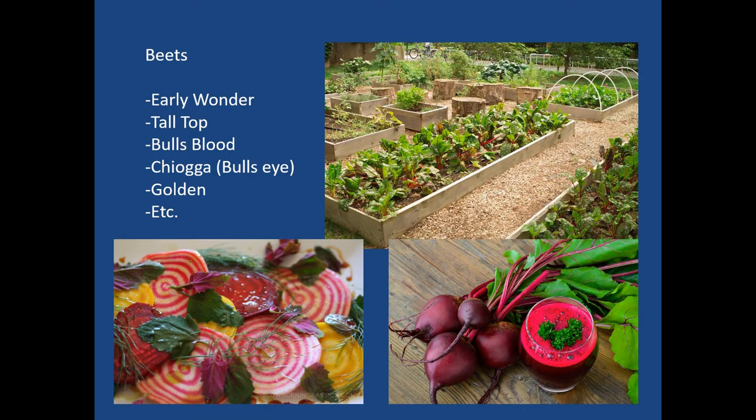Beets are another root crop with many varieties — Early Wonder, Tall Top, and Bull's Blood are red varieties. Chioggia or Candy Stripe, and Bullseye is the one with the concentric stripes. Golden beets are also available. Beets can be juiced, canned, sliced, and the tops can be used too — they have the same nutritional value as the tuber. They typically go to seed in the second season. Also notable: a green leafy weed called lamb's quarters that appears near beets is actually edible — very high in calcium, essentially wild spinach — and so is pigweed.